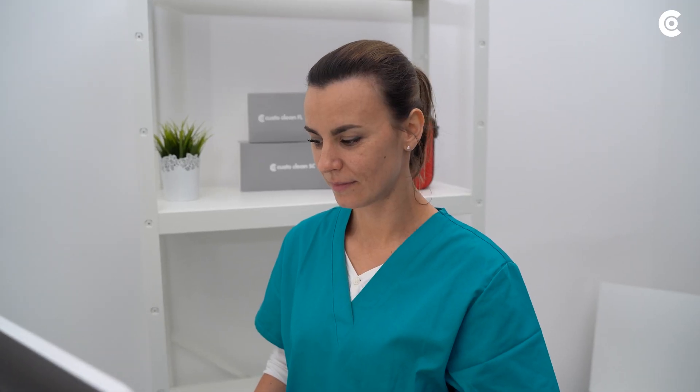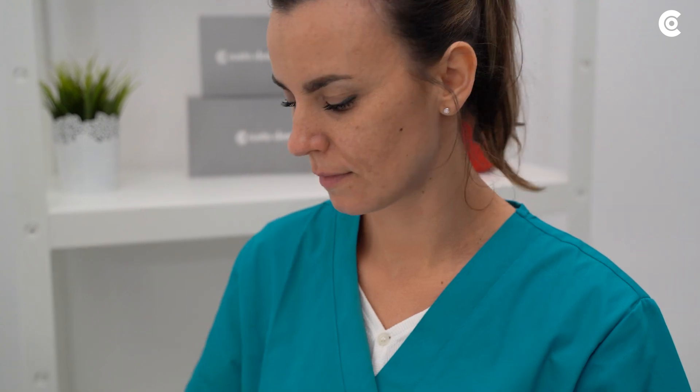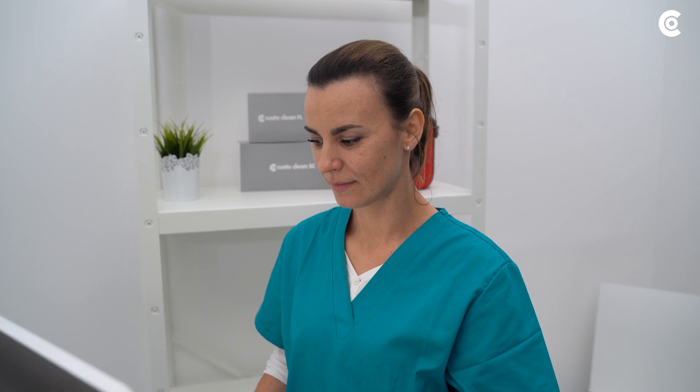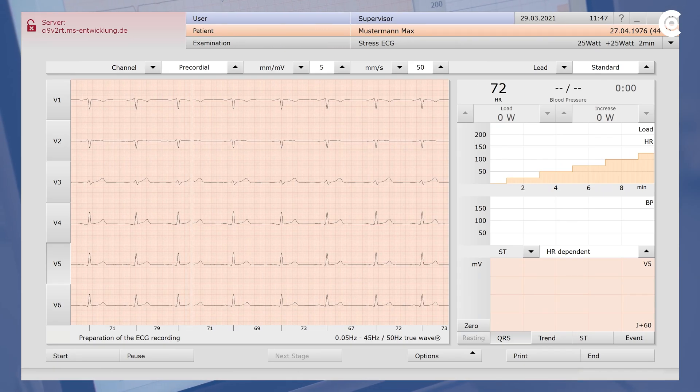Now select a protocol for the measurement and define the desired settings for resting, warming up, stress and recovery phase. Before starting, check the ECG via the software and correct the electrode position if necessary.